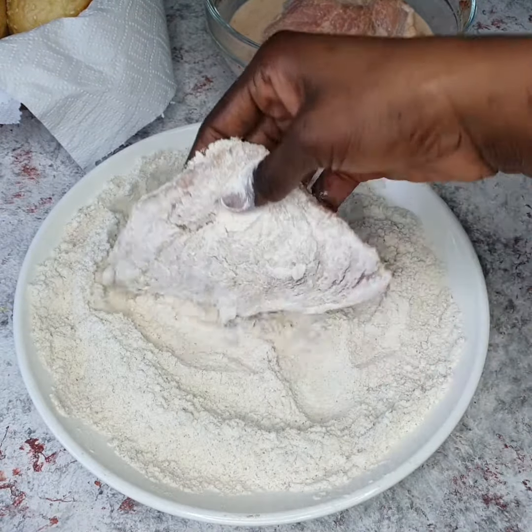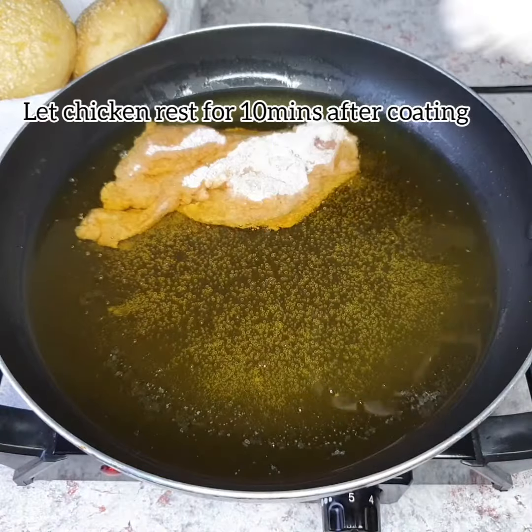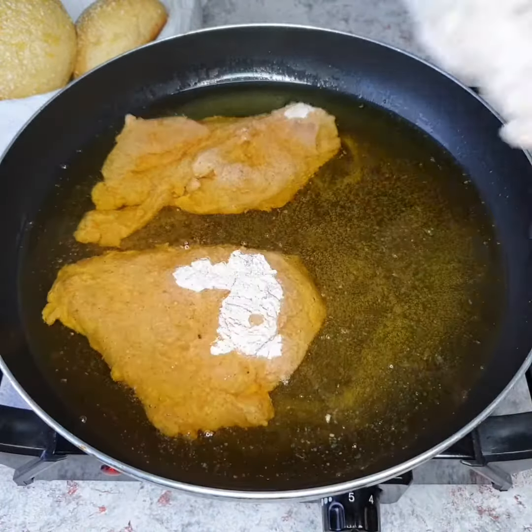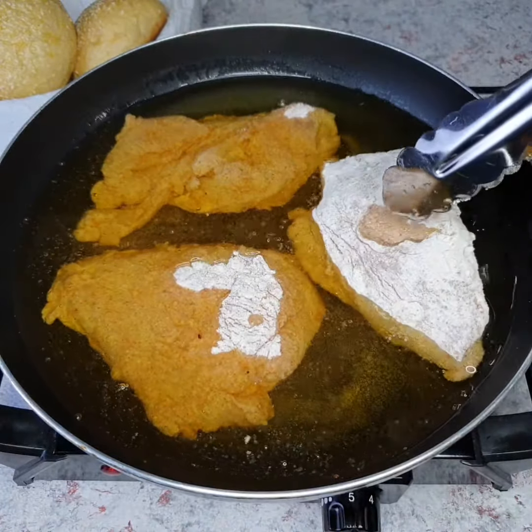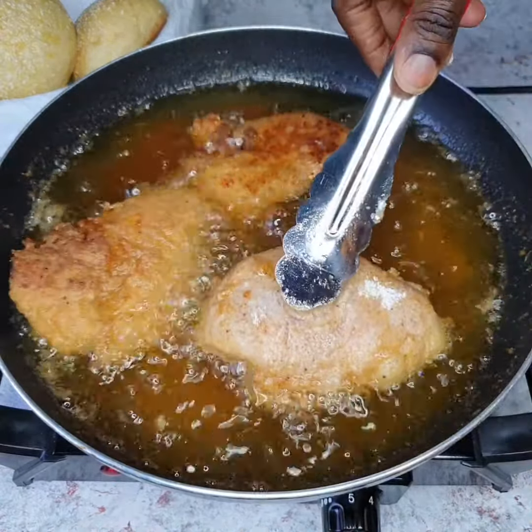I'm going to bring out my chicken from the buttermilk and coat it in flour. You want to coat this really nicely and let it rest for about 10 minutes before you fry. After it has rested, you're going to put it in hot oil and fry the chicken breast.